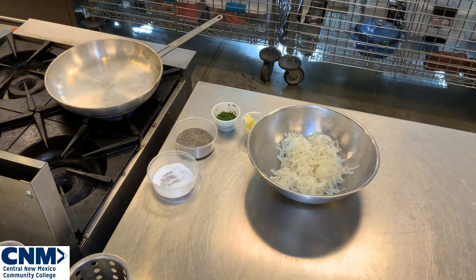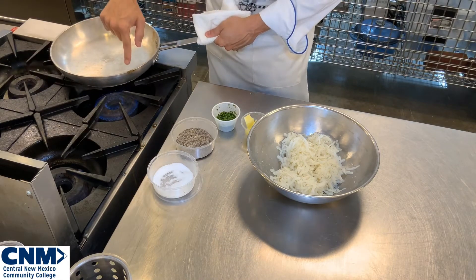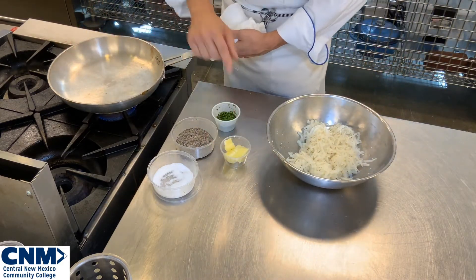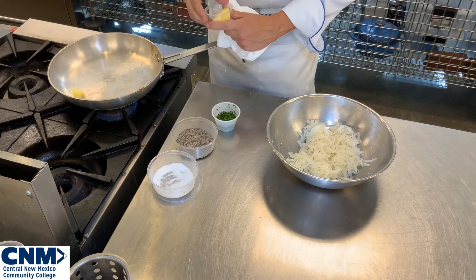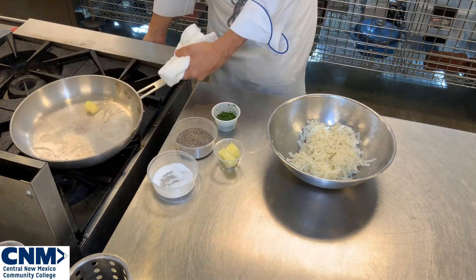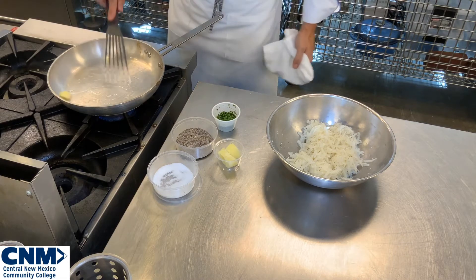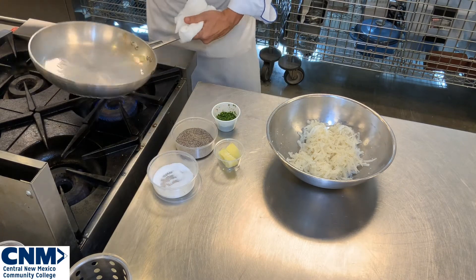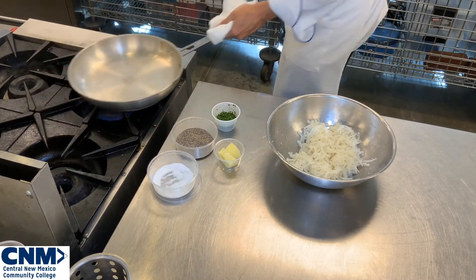I've got my potatoes seasoned really, really nice. Now we're going into a hot pan. It's really important to make sure your pan is on medium-high to high heat with clarified butter or oil. If you use regular butter, it will burn — so use clarified butter. I'm going to put a couple pieces of clarified butter in the pan. My pan is quite hot so I'll turn the heat down a little bit, let the clarified butter melt and get a nice coating all the way around.